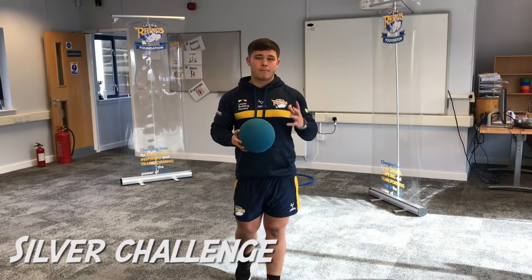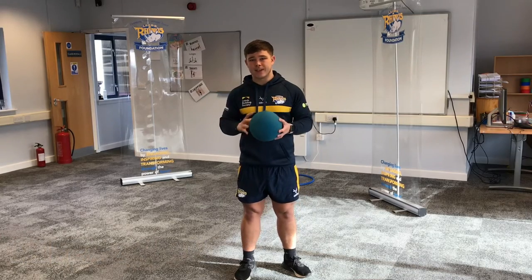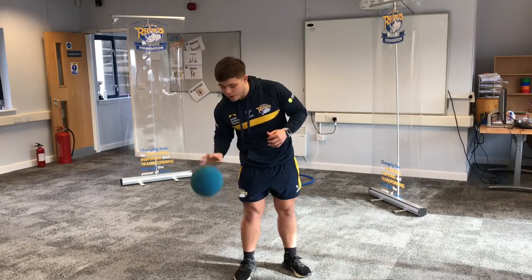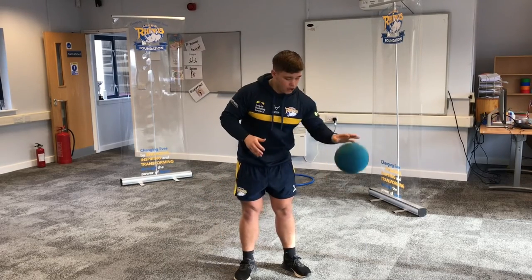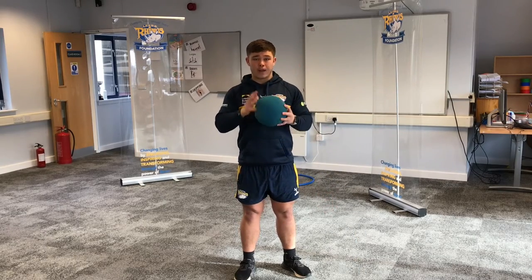For our silver challenge we are going to look at bouncing the ball. We're going to start off with our dominant hand — for 10 seconds, all you're going to do is stand still and bounce the ball with your dominant hand. Once you've done that for 10 seconds, you're going to switch to your weaker hand and do the exact same thing. See how many you can get through — do that 10 times.